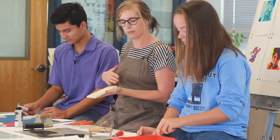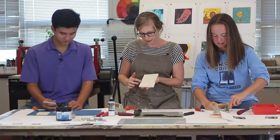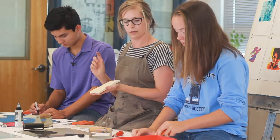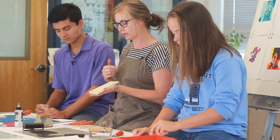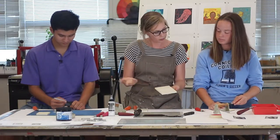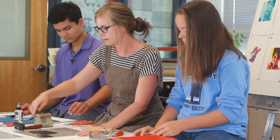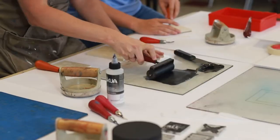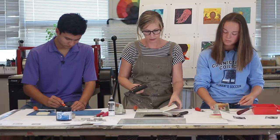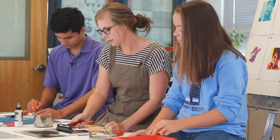What I can show you too is how to ink up an image so you can get a better idea for what it might look like. What we're doing is we're carving away the positive space, which is the white of the image in this case. So it's actually a reversal image — you're having to think backwards. What you're carving away is the white of the image. So let's ink up your blocks to see what you have. To ink up your block, we use a brayer to give you a visual for what you're working with. You can see the image begin to emerge.